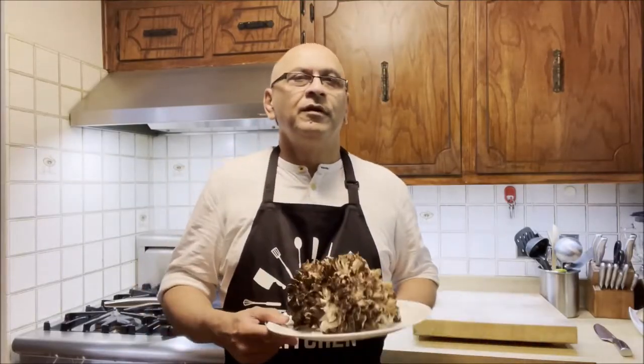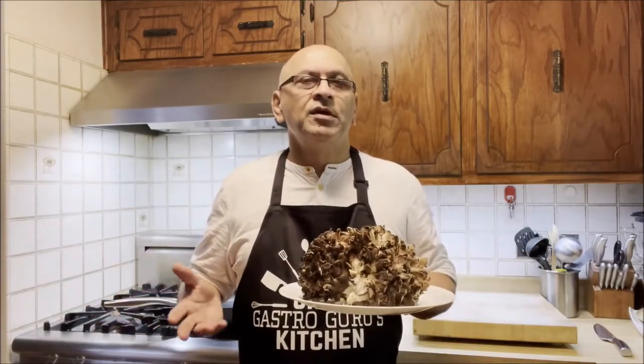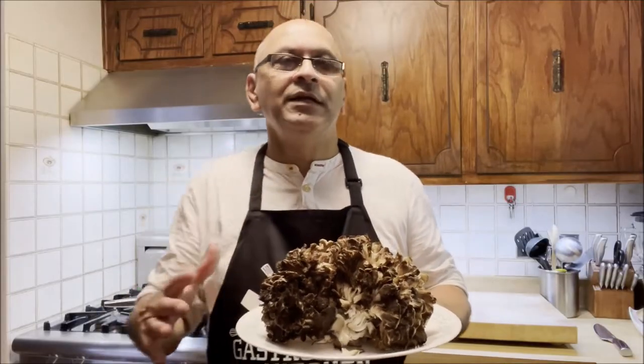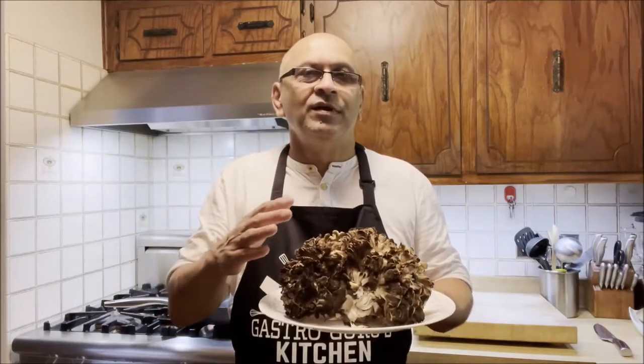Today I'm going to be talking about and preparing foraged mushrooms. Here we have maitake mushrooms — these are Japanese mushrooms. They come either in a lighter color, almost white, or in this dark color. My friend Praag Amin, who likes to forage for mushrooms and herbs in his wooded backyard, was kind enough to give these to me. Since they're straight from the woods, the first thing we're going to do is clean them thoroughly, as there could be all kinds of dirt in them.